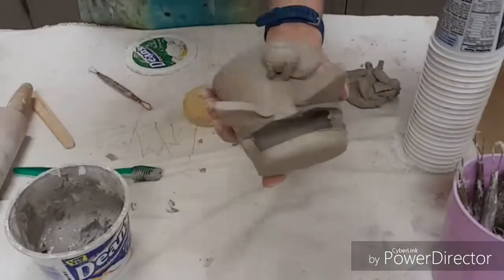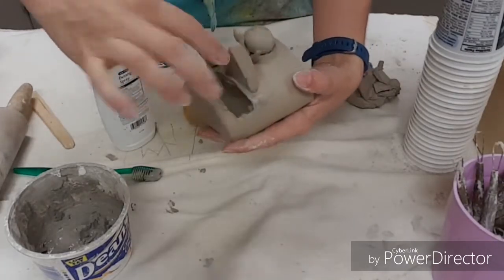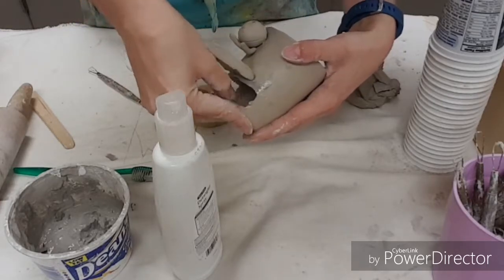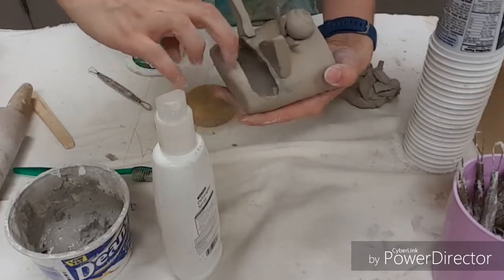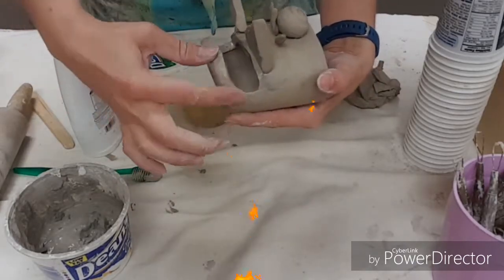Once you do your slicing, that area is going to be pretty rough. Take a squirt bottle and get it pretty wet, then use your finger to kind of smooth things over, because anything that is rough now will slice you after firing.